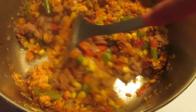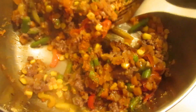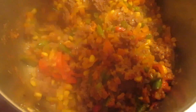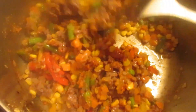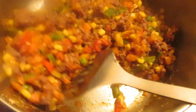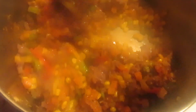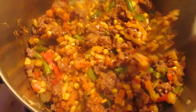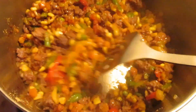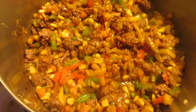Right at the end, before it's all done cooking and frying together, I sprinkle in the flavor packet and mix it all up. It gives it a slight dry taste that, in my opinion, makes everything taste better together. That's another tip or trick for making Hamburger Helper taste better.